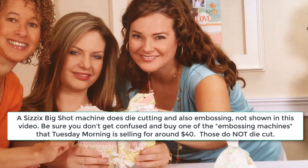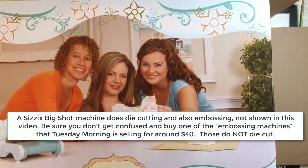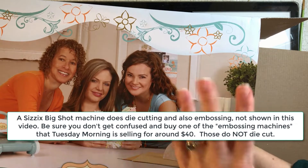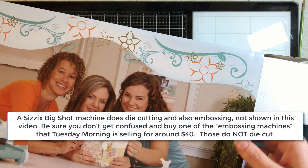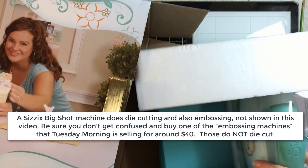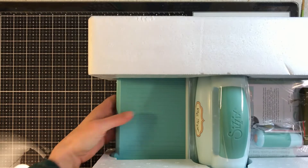I saw a video that had a Big Shot die cutting machine — that's what you're looking at the box of. I'm going to start unboxing it now; I haven't taken it out at all. I have put off the purchase of a big die machine of any kind. I've been looking at options, thinking about a Cricut or a Silhouette, and I've borrowed a lot of different things and tested them out.